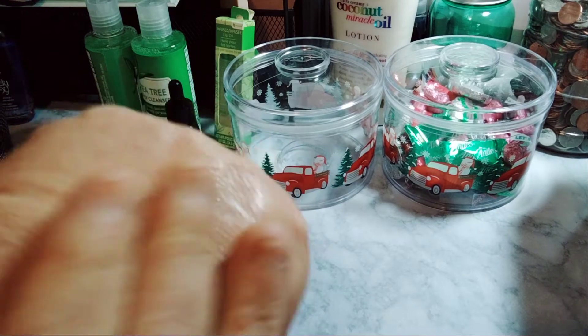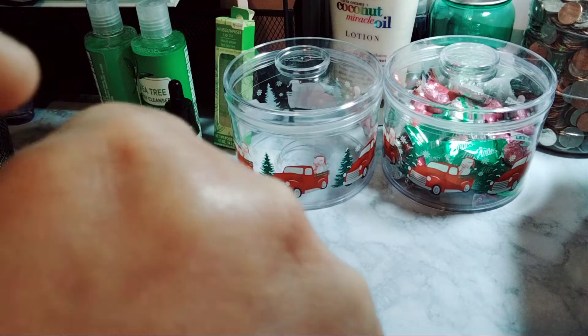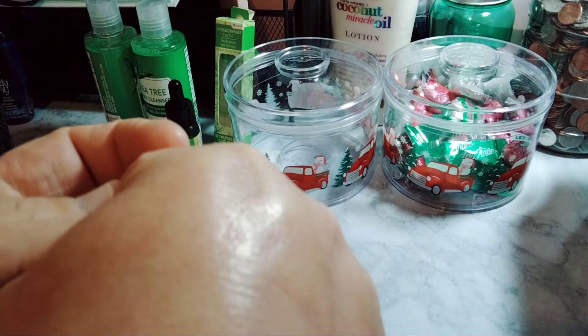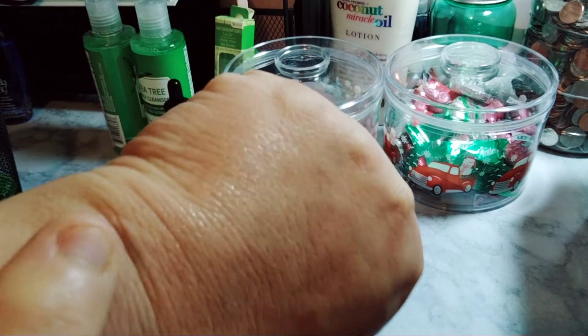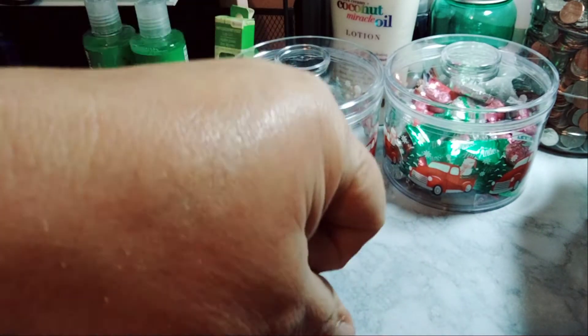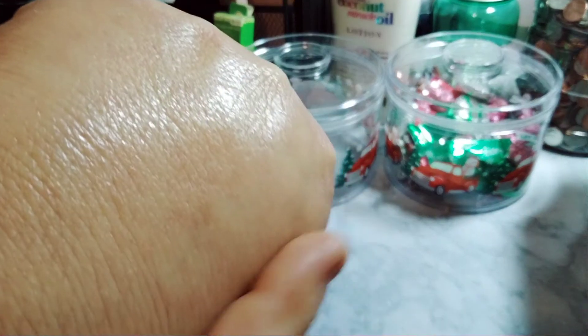It's not oily. My skin is already a bit swollen — I lose all of the lines in my skin when it's swollen, and that's how this is right now. But it's not like oily at all. I need something for that, like really bad. But it's smooth — you can feel the smoothness in it.